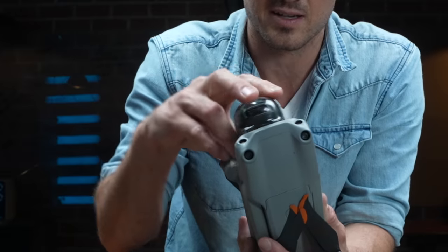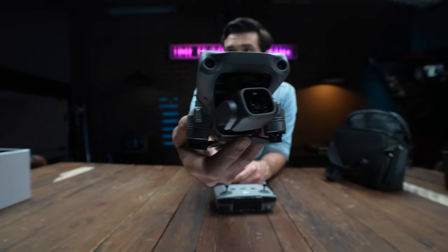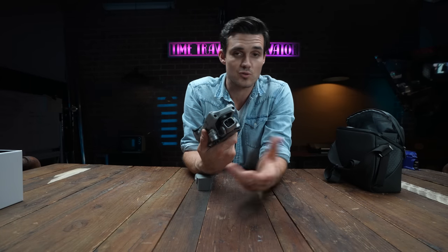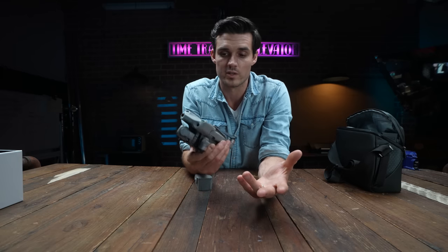It's a little bit easier to get off. Same batteries, same size, and upward sensors. The obstacle avoidance on this has been increased now — though I've never really used obstacle avoidance.